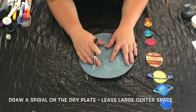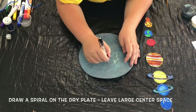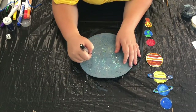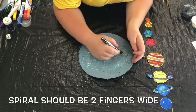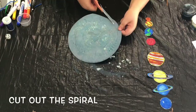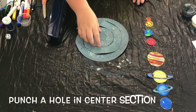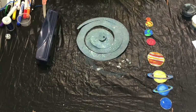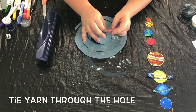To make the wind catcher itself, draw a spiral starting from the center of your paper plate and working your way towards the outside edge. The thickness of your spiral should be about two finger widths thick. Once you're done drawing the spiral, go ahead and cut it out using a pair of scissors. Now you're going to punch a hole into that centerpiece of your spiral — this is where you will connect the wind catcher itself to the sun. Take your remaining yarn and tie one end of it through this hole with a sturdy knot.